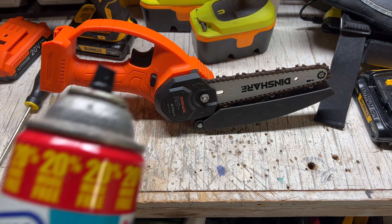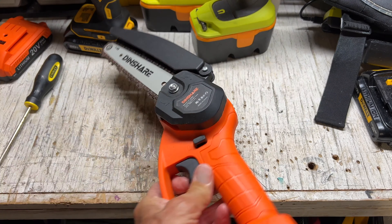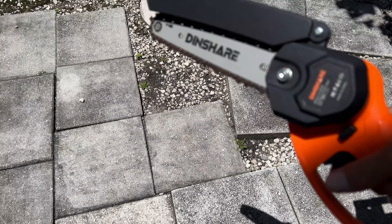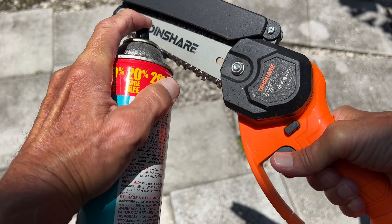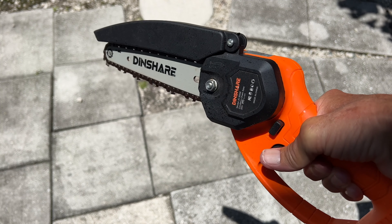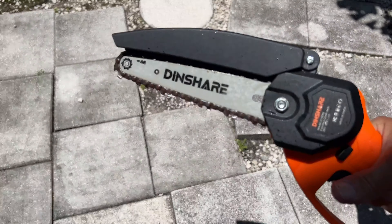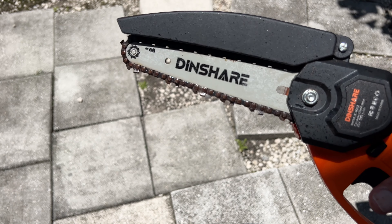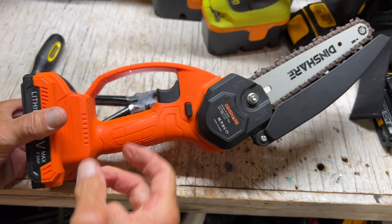I don't have any chainsaw oil so I'm just going to use this liquid wrench to get it on there. I'm just going to spray a little bit inside of here. I'm going to set her out here and get it running. All greased up, ready to go. That's probably not the best way to do it, but it seemed like the easiest for me. If you like this video, subscribe to my channel and check out my other awesome videos. Peace out.